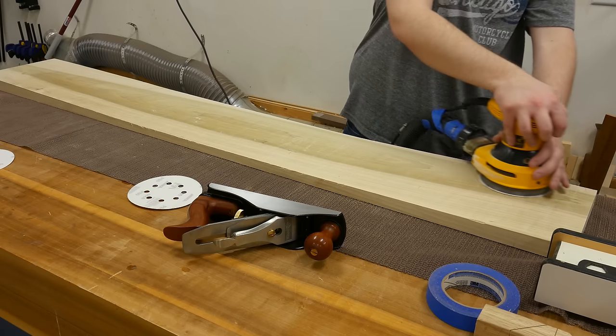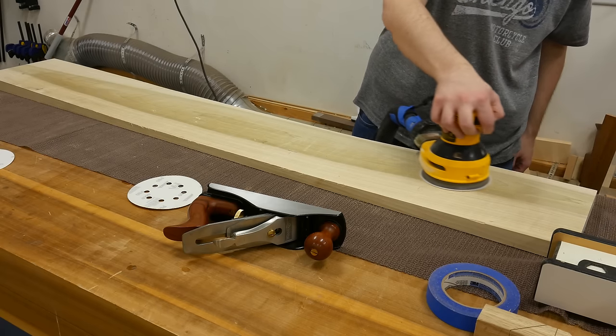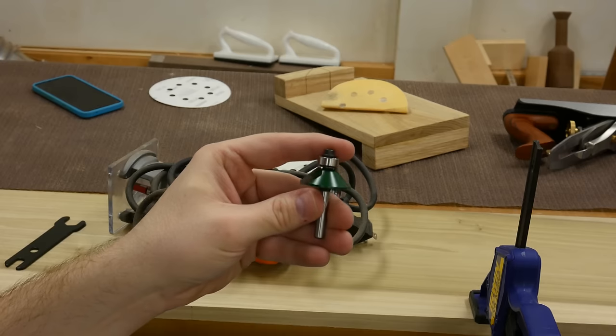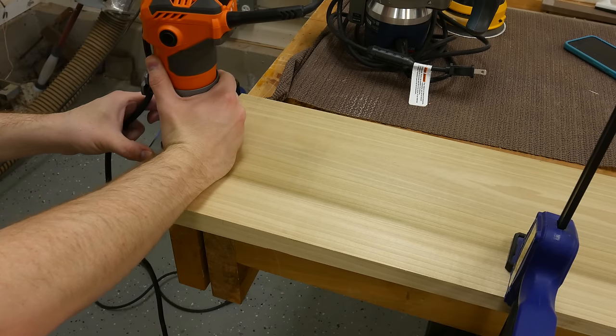To smooth the surface out I first hit it with my number four hand plane to get everything looking good, then sanded it with 80, 120, and 180 grit. To make the top look a little thinner, I hit it with a 45-degree chamfer bit on the underside of three sides of the top.